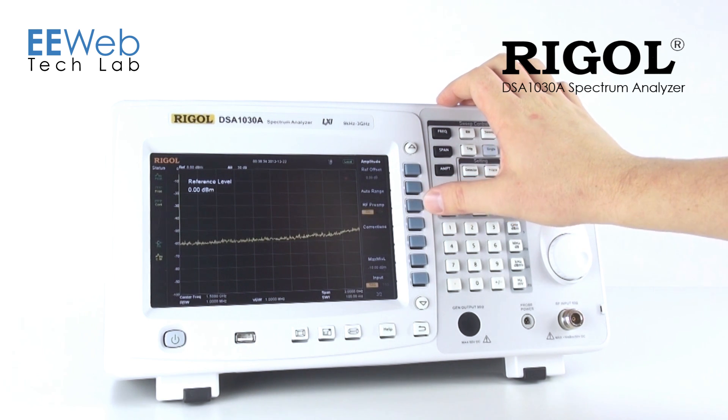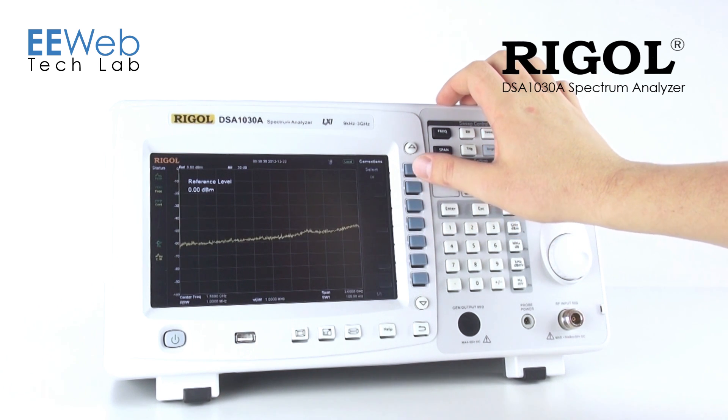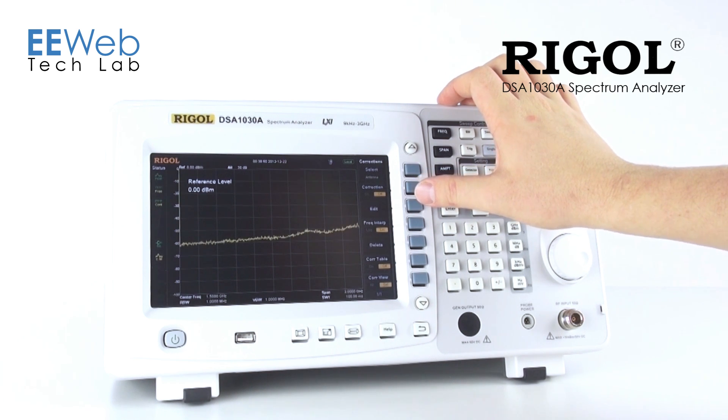This also has a built-in preamp, which can help with some low-level signals. It also has built-in correction settings. So if you have correction files for an antenna, a cable, or really anything — as long as it's formatted properly — this analyzer can bring those in and correct your data live in real time.